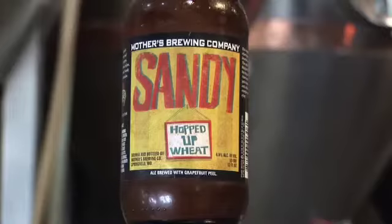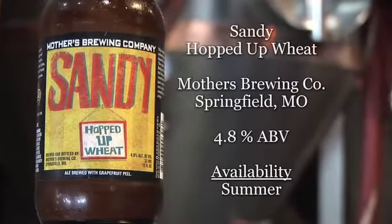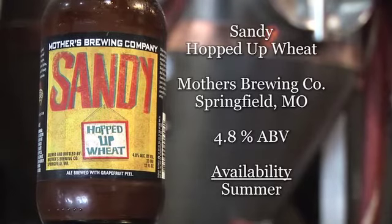What we're going to try right now is Sandy Hopped Up Wheat. There are a couple things going on in this. I haven't done any research on this beer, but I'm excited. Neither have I. The prospect of hopped up and wheat is intriguing.